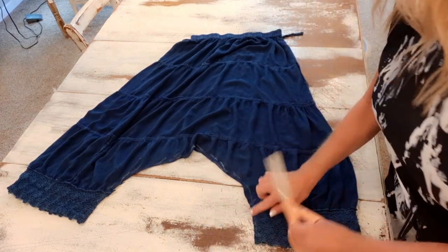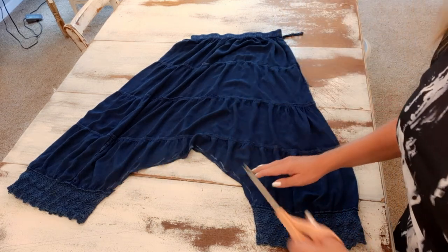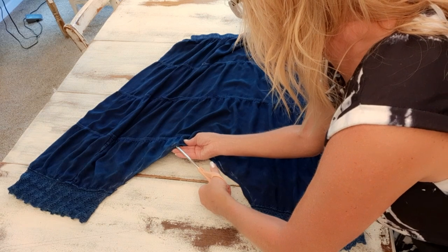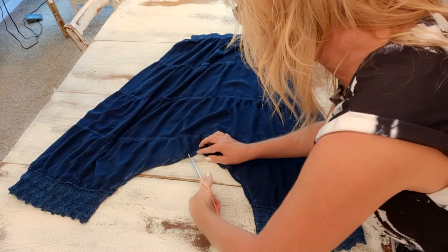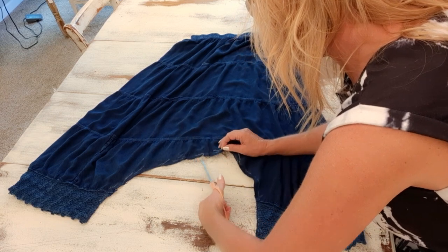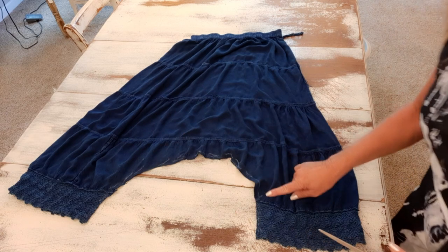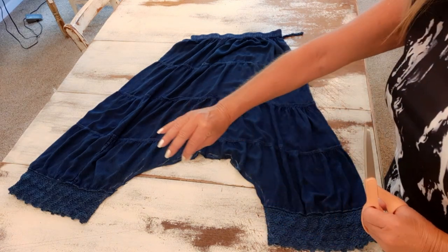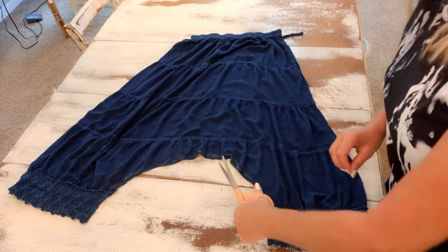This next step — anything that's curved when you stitch it, you want to take the tiniest little snips about half an inch apart, almost up to that stitch line. Just make some little snips all the way along. That way when you turn it inside out it lays nice and smooth — otherwise it'll kind of be bunched up. I'll just finish snipping all the way around.